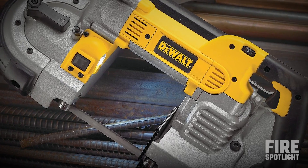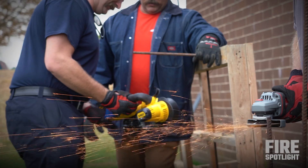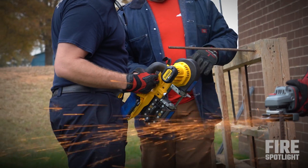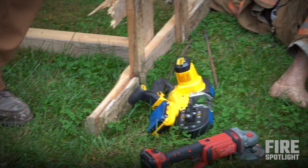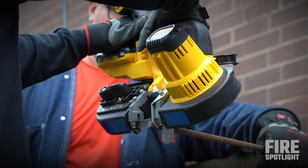For any type of rebar impalement, the bandsaw is going to be a go-to. If you don't have one, that's the time to start talking to your organizations and say the members need this because it's going to be helpful to the public. They're fairly cheap, but they're going to pay dividends in the long run if you end up running anything like this. You'll have someone assigned to hold the object while you're cutting, and someone will have to be paying attention to the patient.